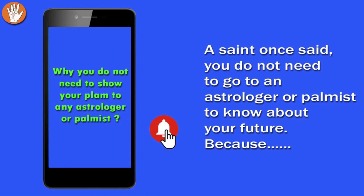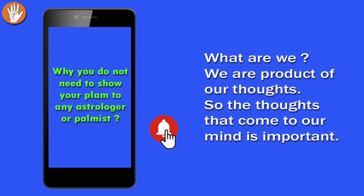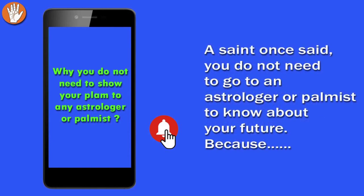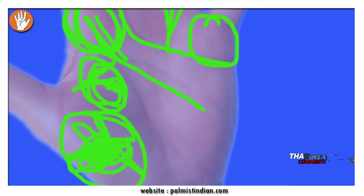A saint once said you do not need to go to an astrologer or a palmist to know your future, because you already know your future — your present is the result of your past, and your future depends upon what you are doing in the present. We are the product of our thoughts. Keep negativity away, keep good company — even a few negative things seen on your hand might not play out in your life if you have the right company, because right company takes you in the right direction.